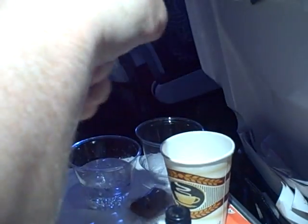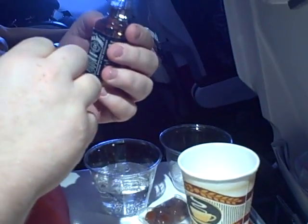Not bad. We're going 500 miles an hour. We can do brown liquor drinks too. Let's try a Manhattan. This particular airline doesn't serve bourbon, but they do have Jack Daniels, which will do.